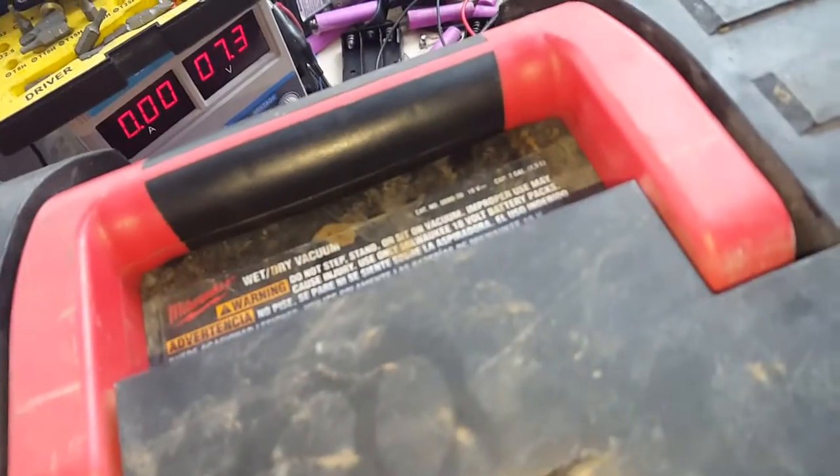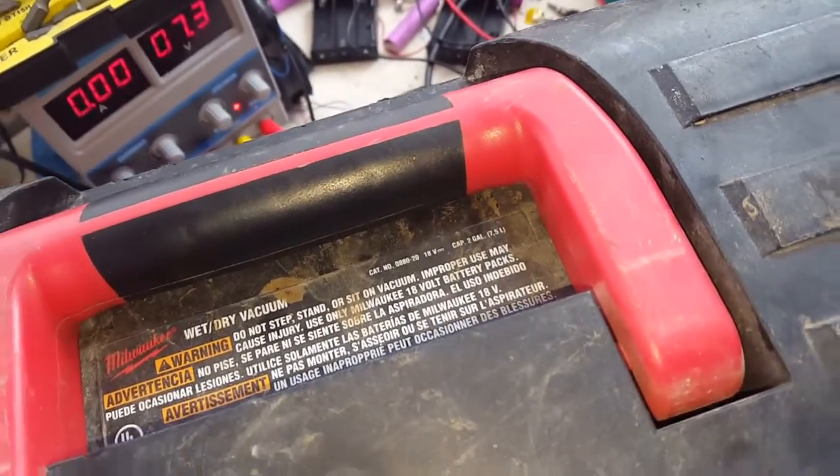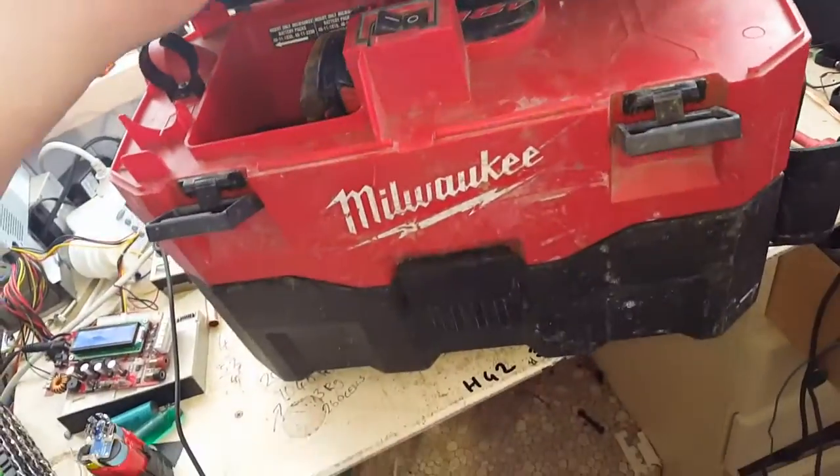This beast is the Milwaukee catalog number 0080-20. It is a two-gallon or seven-and-a-half-liter vacuum cleaner.